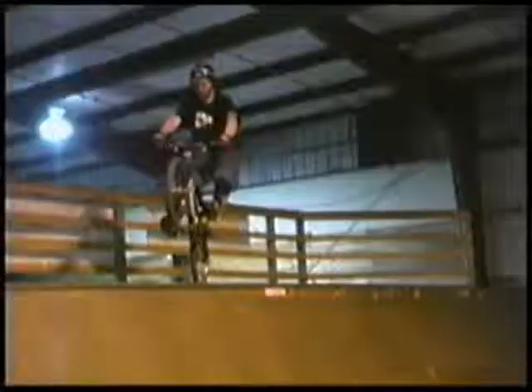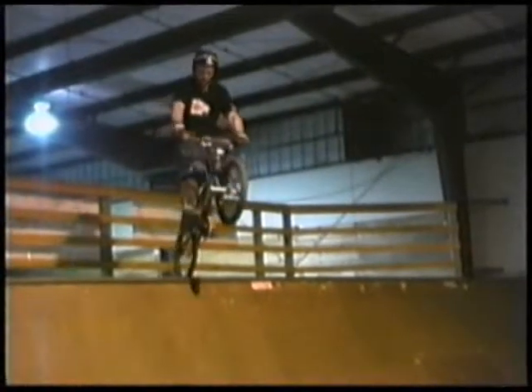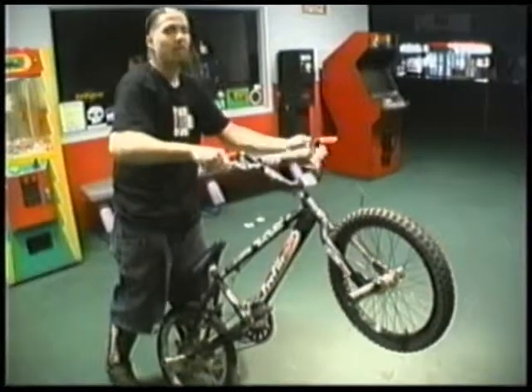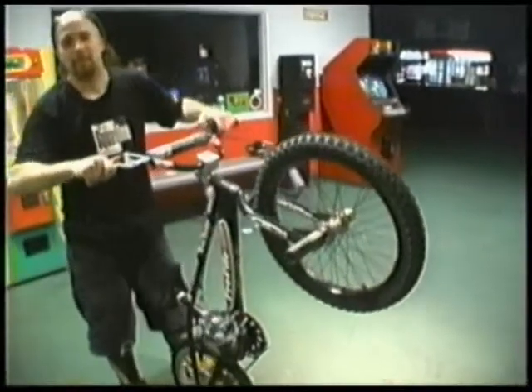Alright, kids. It's okay. When you feel your front tire going into the ramp, you lift your back end over the coping so you don't clip, and just ride away into the sunset and go find a cowgirl.